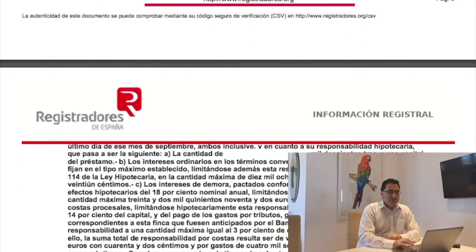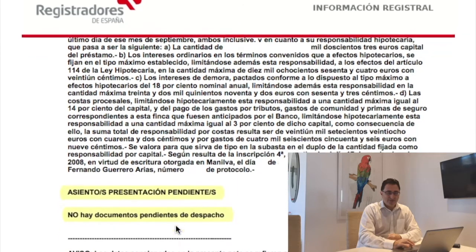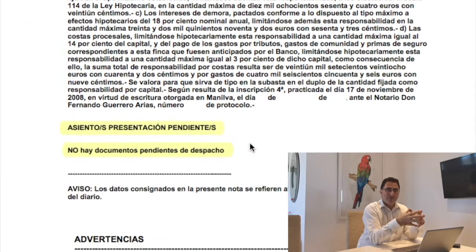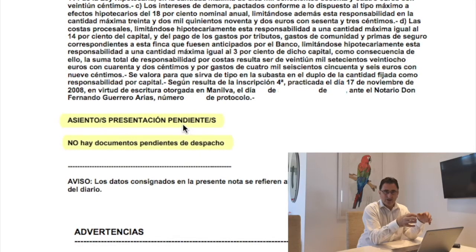A very important point to note is at the end of the nota simple — the asiento presentación pendientes. Here there is no documentation pending. If there were any embargoes going through, or any change of ownership happening, it would appear here at the bottom of the nota simple. So it's very important when you buy a property that you make sure there are no pending documents that could possibly affect your particular purchase.